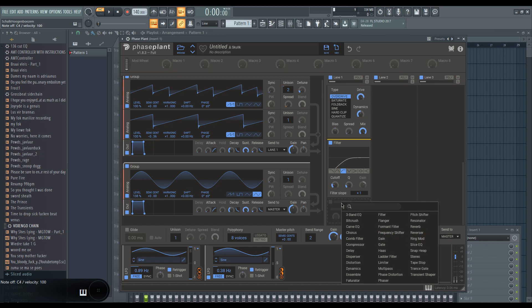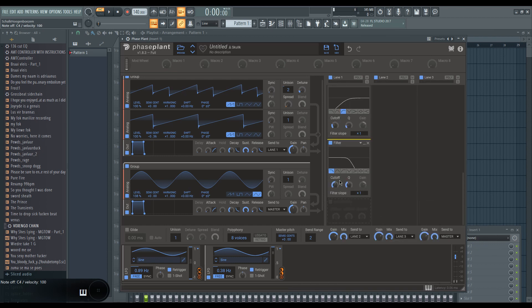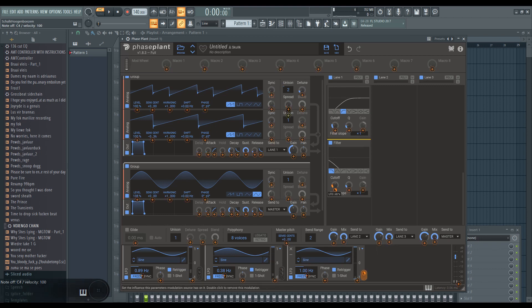I usually finish with some sort of low pass filter or other form of filtering. The core point with Neuro sounds is creating as much movement as possible — from stereo left to right, and in the frequency spectrum — using phasing or filters. Create as much movement in the sound before distorting it, and then filter it again. That's basically the formula.